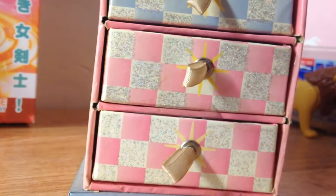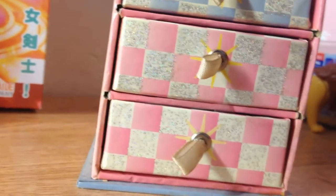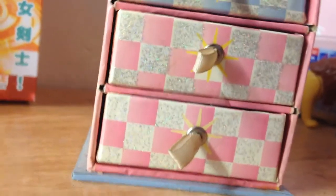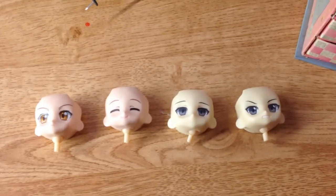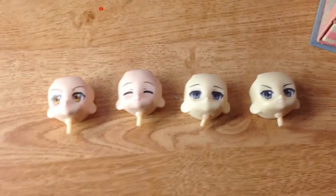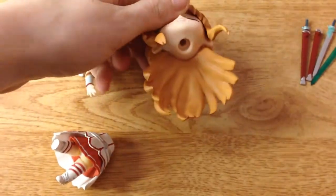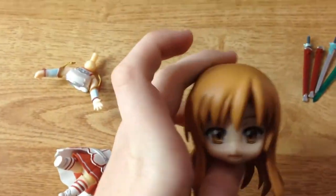First of all, I recommend having something to put all the accessories in, because these two figures do come with a lot of accessories. The first thing that these two characters have are faces. You can change everything completely on the characters — the hands, the feet, the body, the hair, the face, everything. And they come with loads of different swords and it's just amazing.